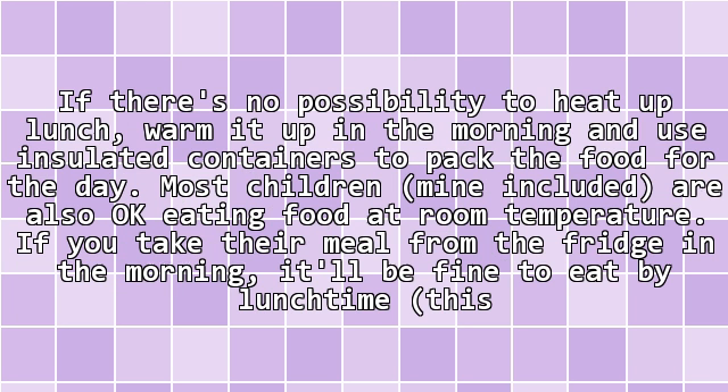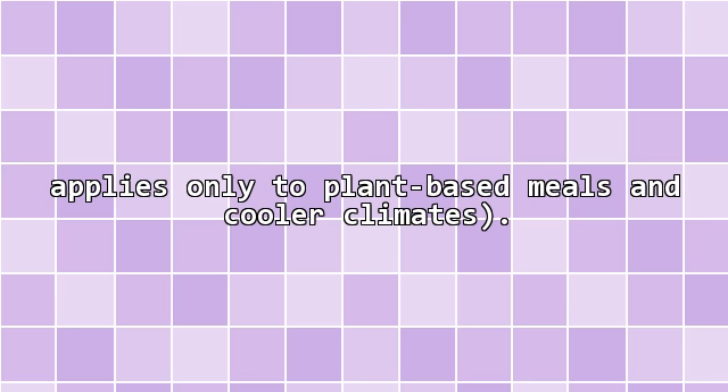If there's no possibility to heat up lunch, warm it up in the morning and use insulated containers to pack the food for the day. Most children, mine included, are also okay eating food at room temperature. If you take their meal from the fridge in the morning, it'll be fine to eat by lunchtime. This applies only to plant-based meals and cooler climates.